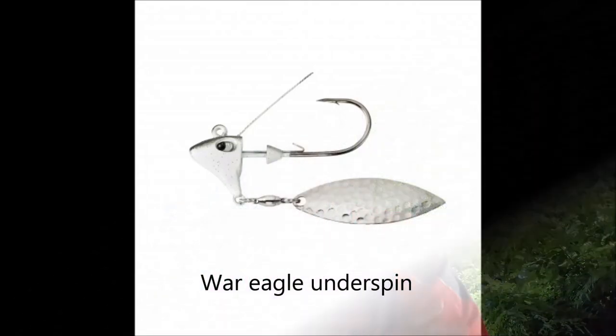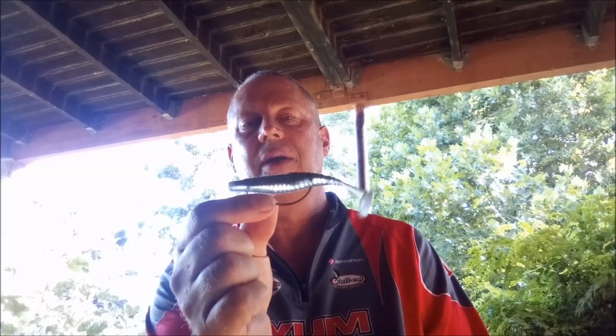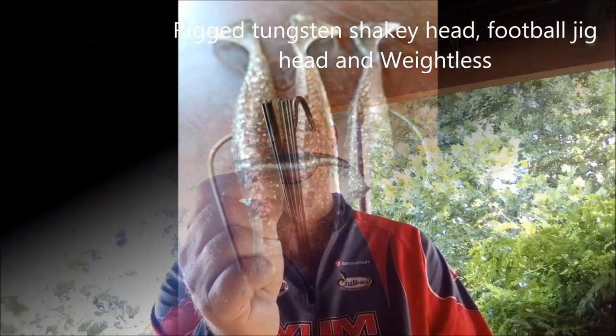The other way to fish it is on the War Eagle Underspin, which is also brilliant. It's weedless — it's got a weed guard above — and the same thing, you just throw it into the grass and wind it through the grass. The Booyah Mele, Armour Shad Paddle 4-inch: extremely versatile, great bait, one you must have in your arsenal.